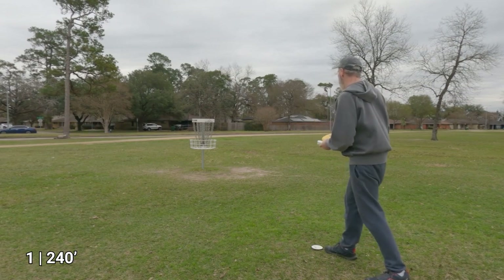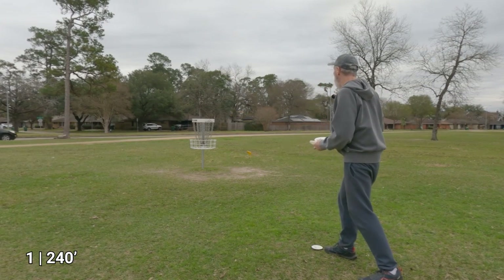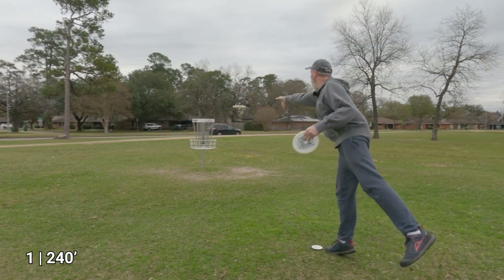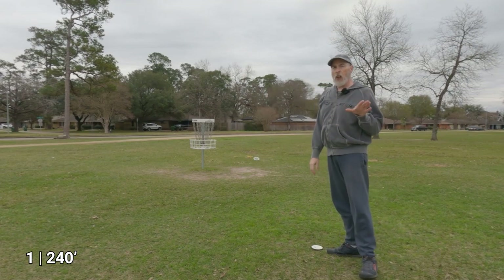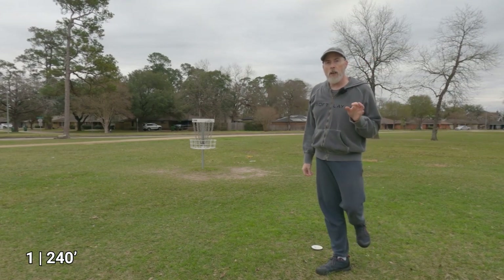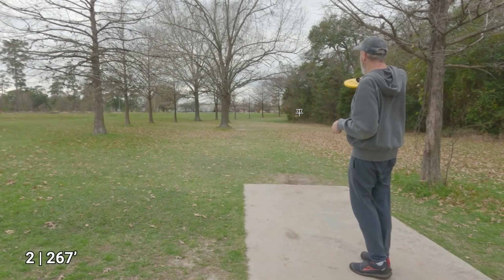Let's go ahead and practice putting — see how these feel. I pulled that to the right. They feel a little different — they're definitely not your typical putter. Okay, I've arrived at the next hole.